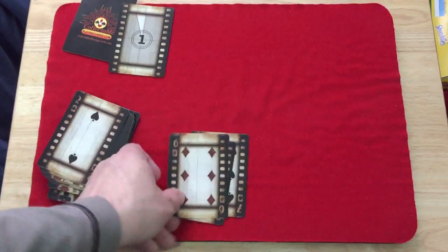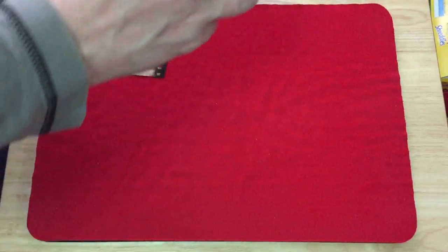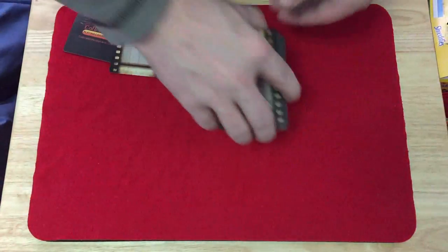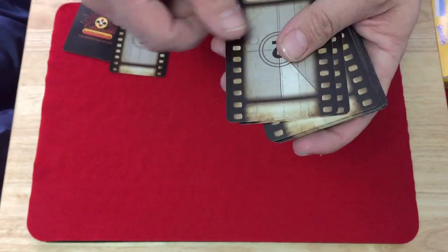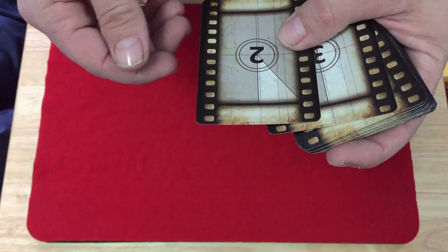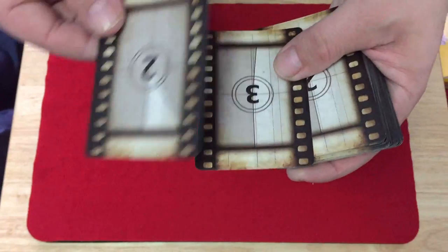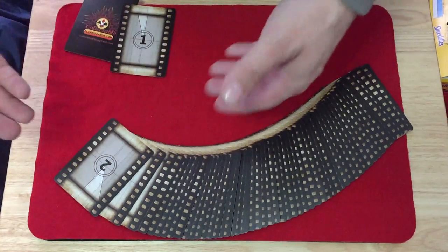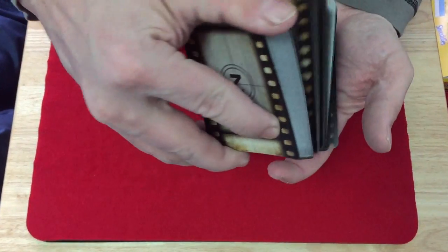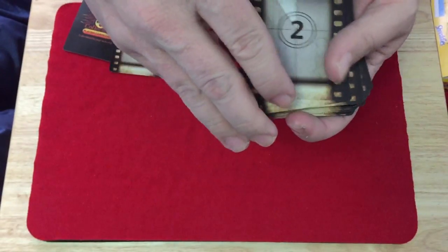It's a very interesting deck — it's an obvious one-way back design, essentially a marked back design if you want to use that to your advantage. It's borderless, full bleed, and on top of it being a one-way because of the backs, the edges are obviously not perfectly centered. That's fine in this case because it fits with the film strip. It's a typical USPCC inking issue.